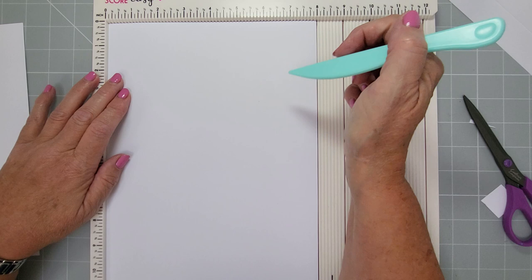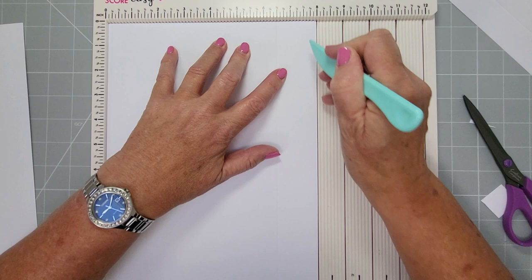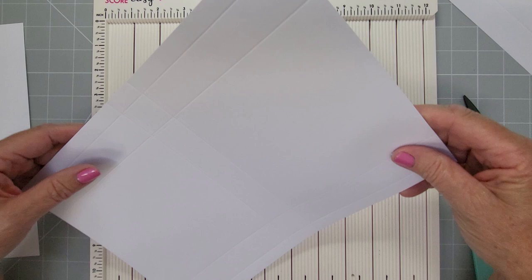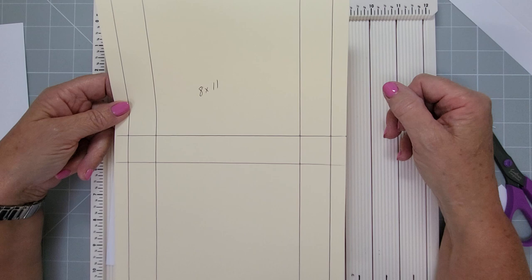With this piece, cut it down to 11 by 8. On the 8-inch side, score at half, one and a half, six and a half, and seven and a half. Spin it around and score at five and at six. That's what you need to do — it's eight by eleven with those score lines, giving you your halves and your one-inch sections on each side and one inch in the middle.